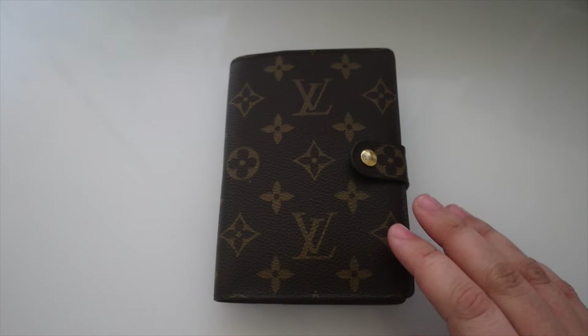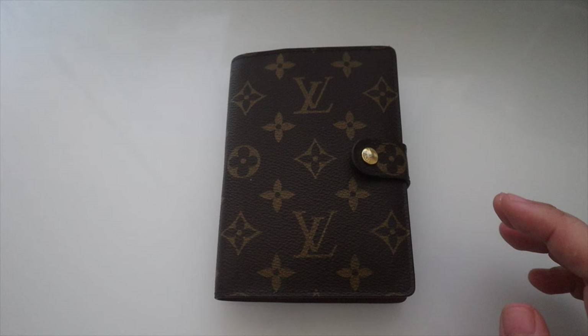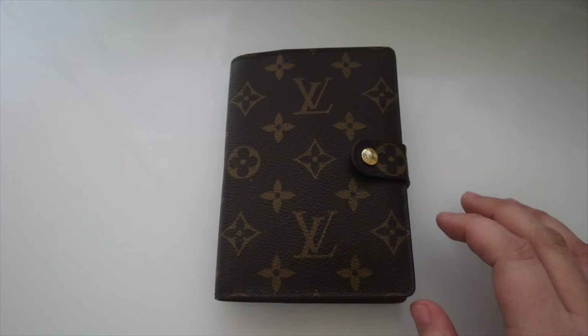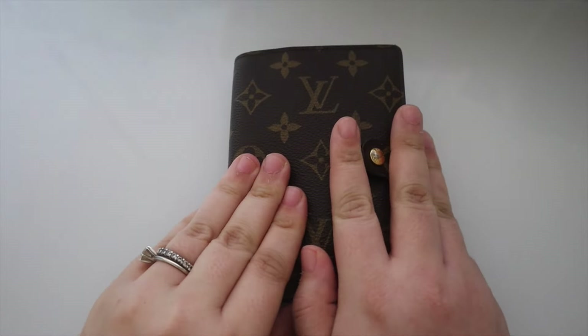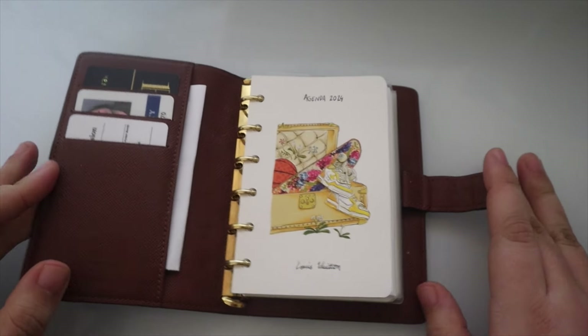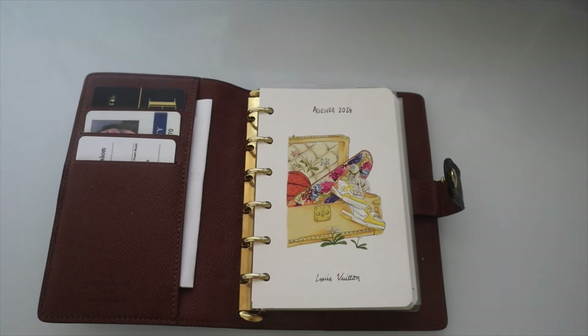Welcome back to my channel! Today we will be doing an 'in a month' flip for my Louis Vuitton PM agenda. This is the small ring agenda — it has pocket size inserts.